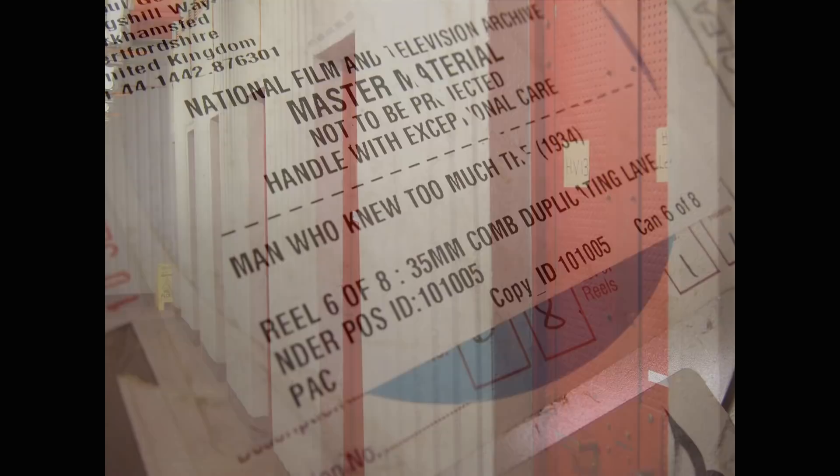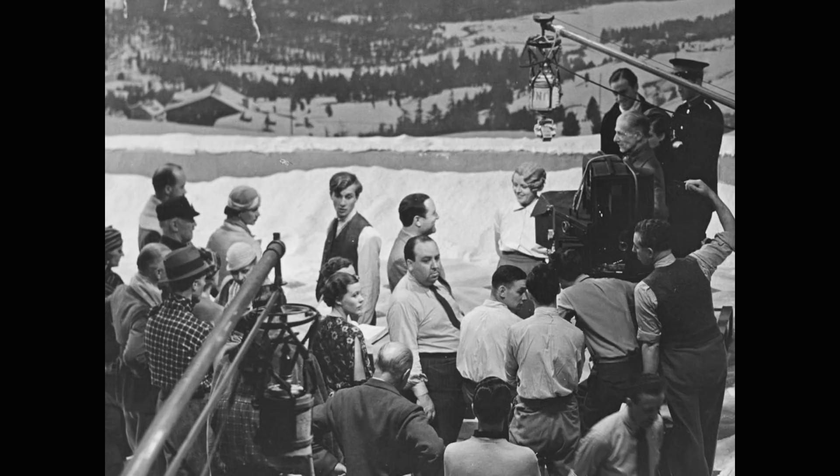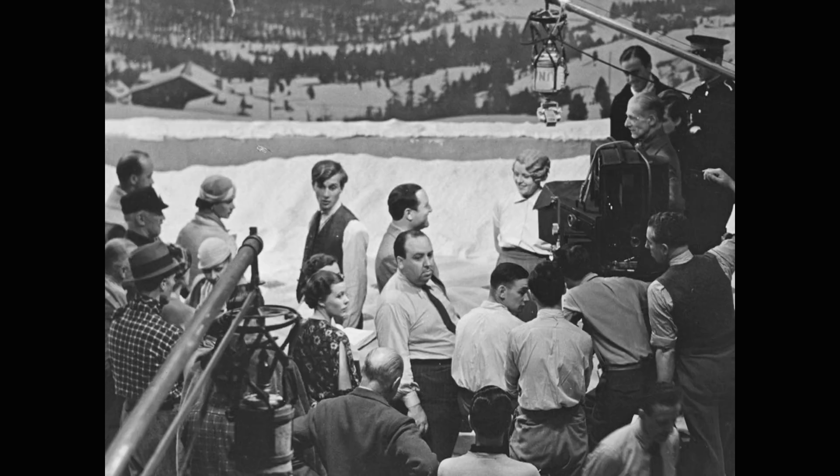Nearly 10 years later, we found what we were looking for. In 2011, we learned that the British Film Institute had in their vaults a 35mm nitrate fine-grained positive, a high-quality film element that is one generation away from the negative that went through the camera shot by Hitchcock and his crew.